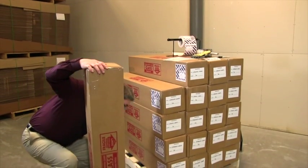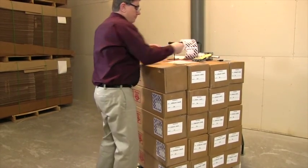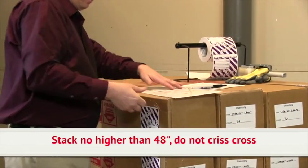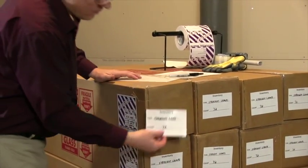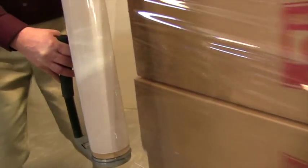Shipments of large quantity lamps should be palletized. Boxes must be placed on a pallet by stacking evenly across the full width of the pallet. Do not allow boxes to overhang the edge of the pallet. Stack boxes no higher than 48 inches and do not criss-cross the stacking of boxes. Secure the boxes to the pallet using stretch wrap, and remember to wrap the pallet as well to minimize shifting of the boxes during transit.